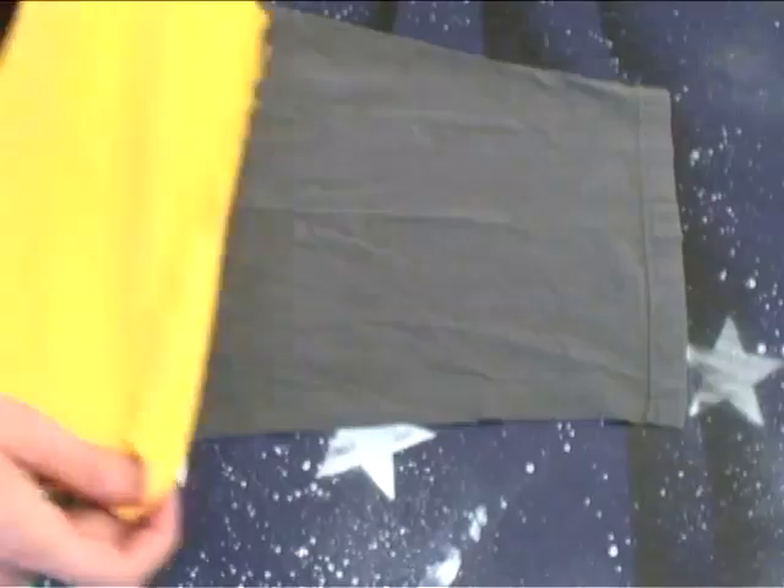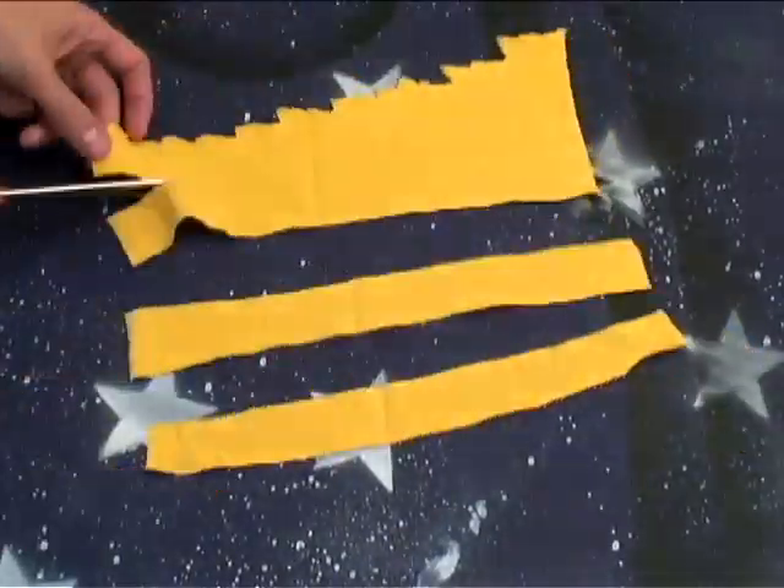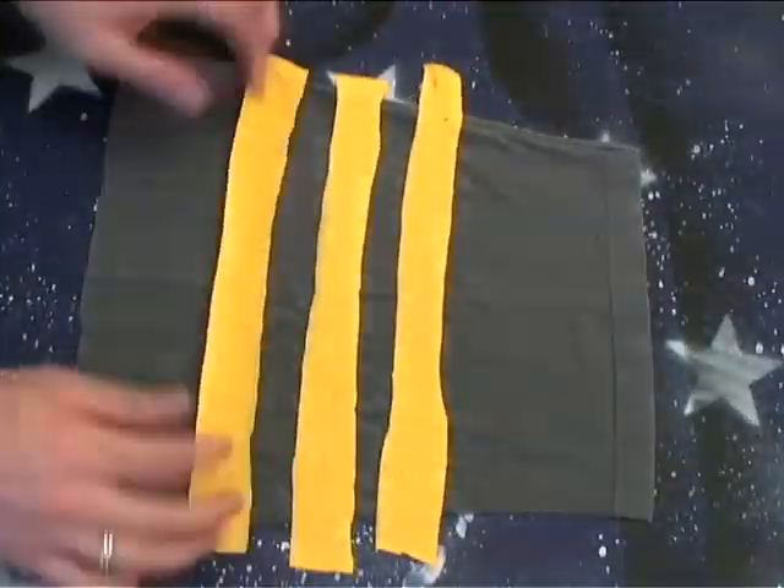Now for some decoration, grab some extra material, measure it against your mitts, and cut out a few one-inch strips. Place them where you want them on your mitts, pin them down, and sew them on.